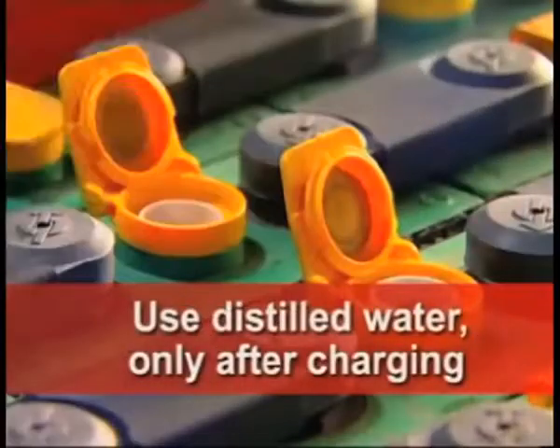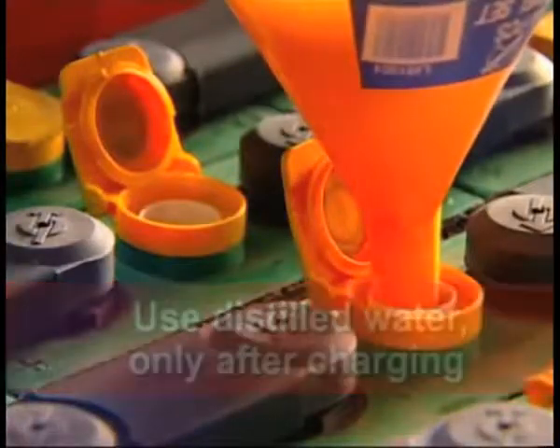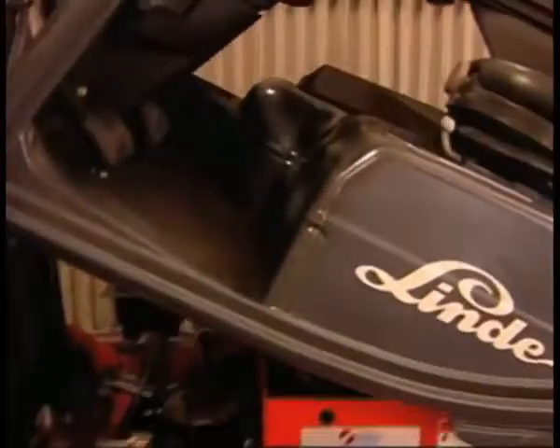After charging, use distilled water to top up the battery. Close the compartment, making sure the locking device is fully engaged.